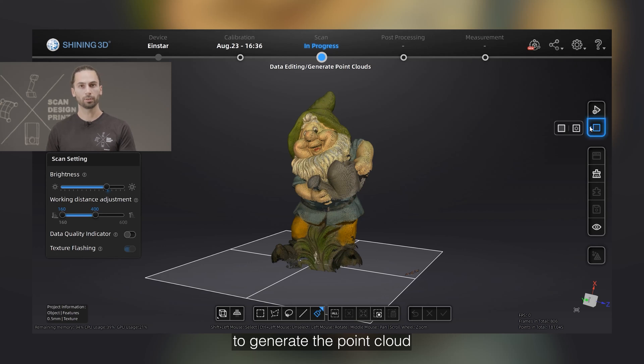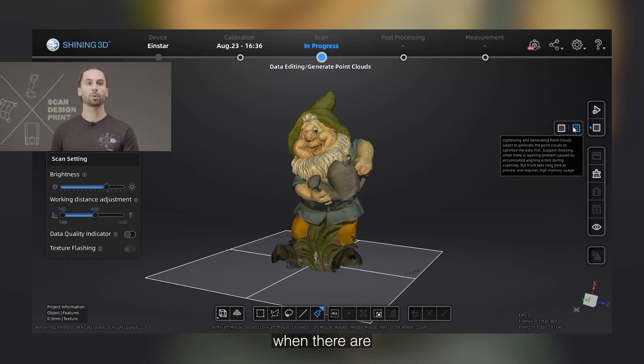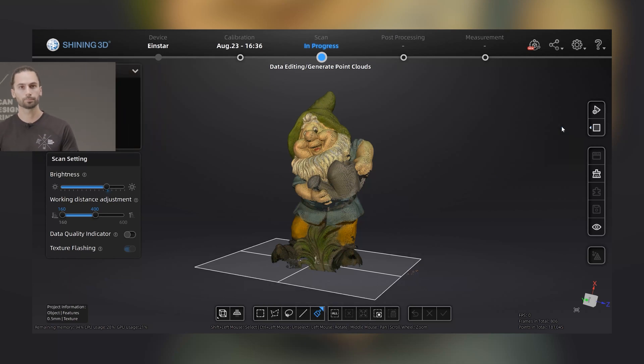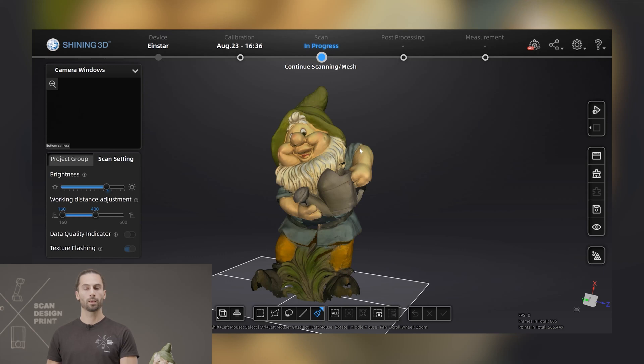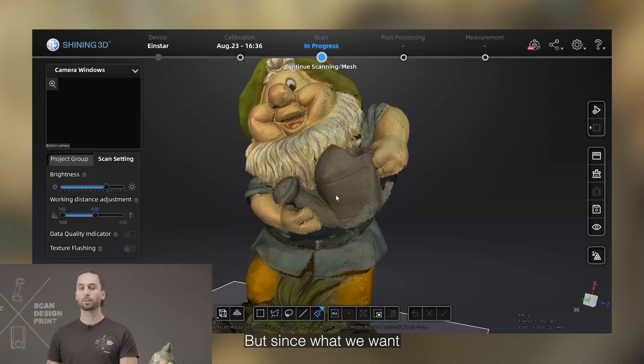It's time now to generate the point cloud. We have two different options: just generating the point cloud, or optimizing and generating the point cloud. The latter is recommended when there are misalignments or layering. But since this scan has been done with high quality, we can simply generate the point cloud, which will take less time to process. Our point cloud has been generated, and at this point we are able to export our scan already as a point cloud in ASCII file format. But since what we want is to obtain a mesh, we need to mesh our data.